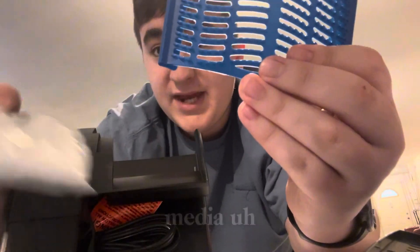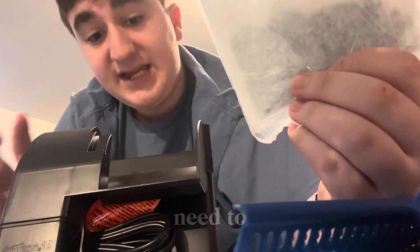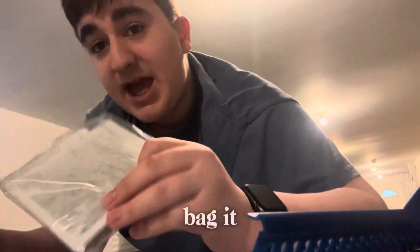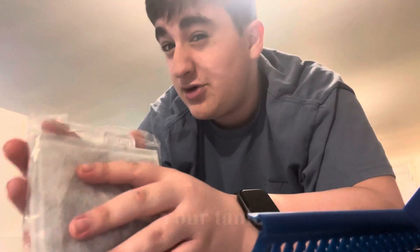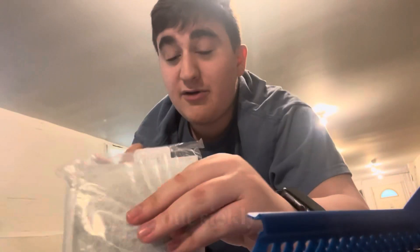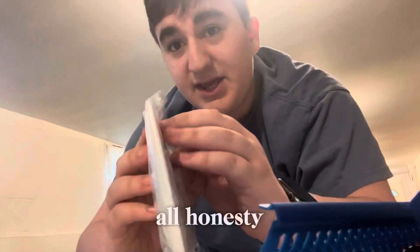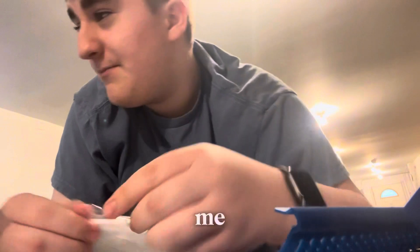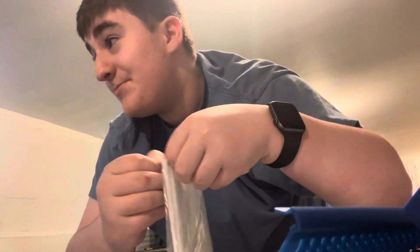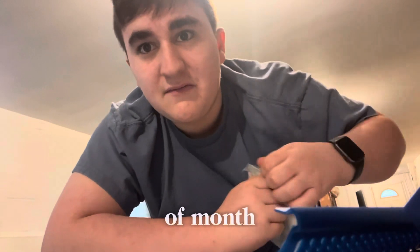Next you have the filter media cartridge here, which holds your biological media. It comes with a big bag of carbon, and pretty much all you will need to clean your aquarium is inside this bag. The media will need to be changed — I would suggest around every month or two. It depends how dirty your tank is and how many fish you have. For my cichlid grow-out tank with only two fish, I probably only need to replace it every five to six months.